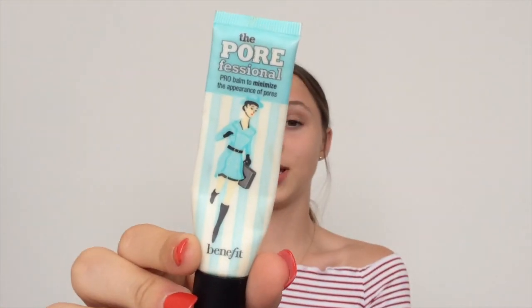First things first, I'm going to be using the Benefit Porefessional Primer. I really love this stuff for filling my pores and smoothing out my skin. Because I'm a teenager, I have pretty visible pores. So I just like using this in my T-zone — kind of here, on the apples of my cheeks, along my nose, and a bit on my chin.